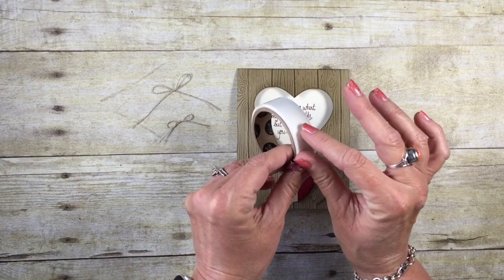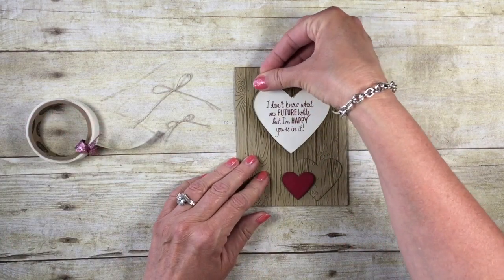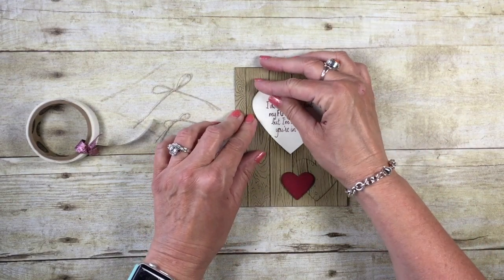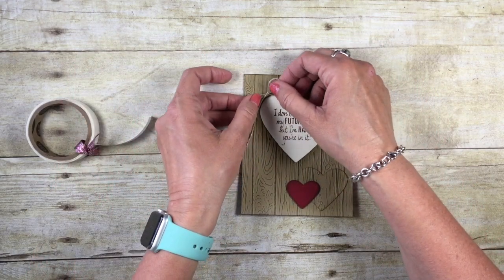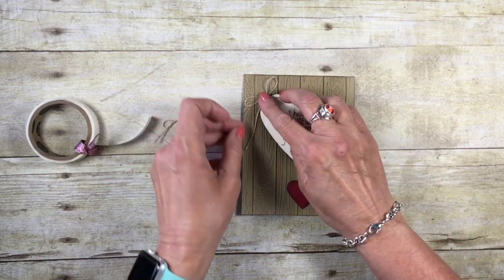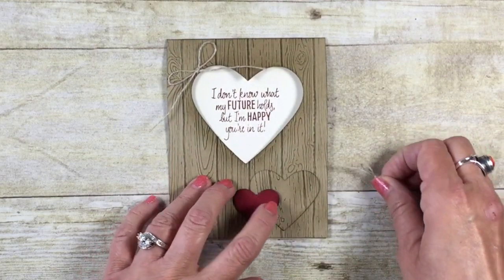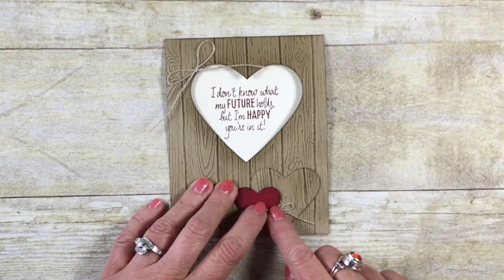To finish the card, I'll add a couple of linen thread bows. I'll roll a glue dot into a little ball and place the larger bow up in the corner, then repeat that process for the smaller bow near the Cherry Cobbler heart. I love how this card turned out — it uses such minimal supplies. This would make a great card for upcoming weddings, especially with burlap-themed weddings being so popular right now.